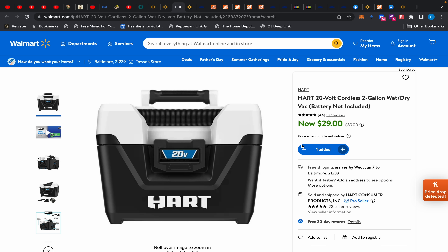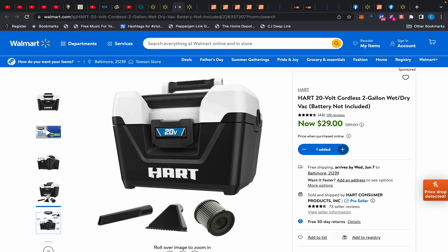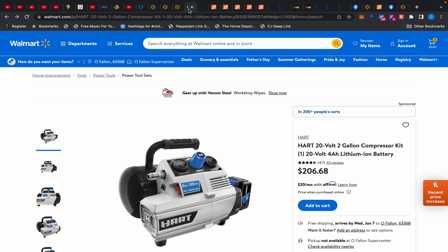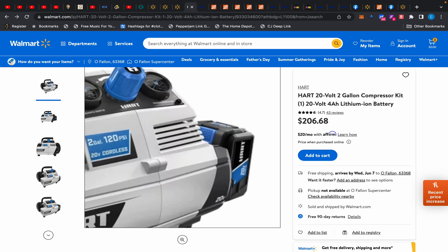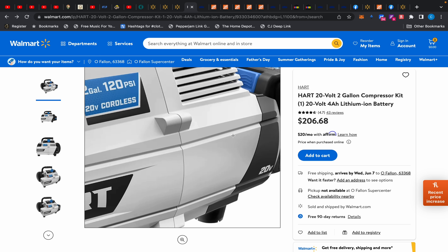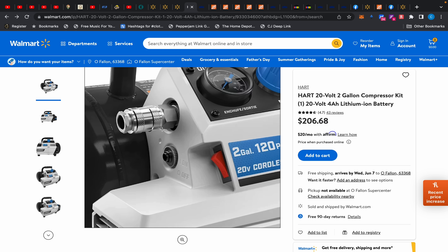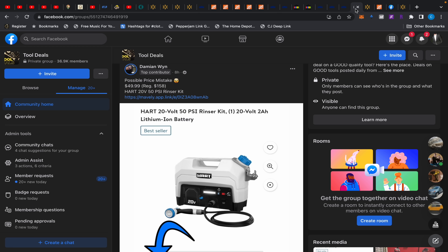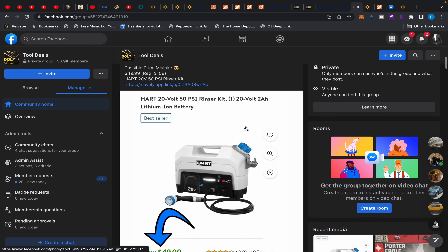This two-gallon shop vac is $29 — I bought it for $29. A lot of these deals came from the Facebook group — Joel and Damien posted several of them. Now here's what y'all are gonna be mad about: this two-gallon compressor was $69 this morning as a kit with a four amp-hour battery and charger. It's now $206.68. Sorry if you missed it — that's the purpose of being part of the Facebook group.